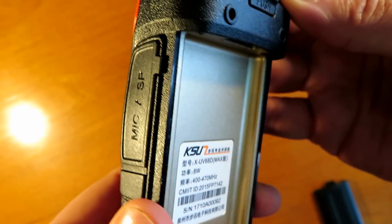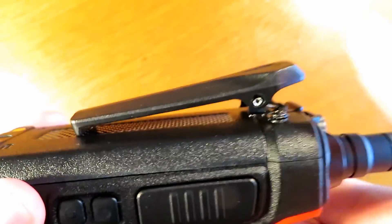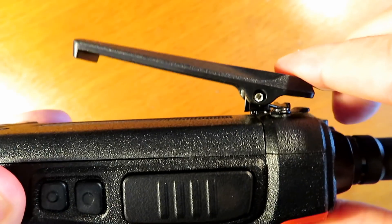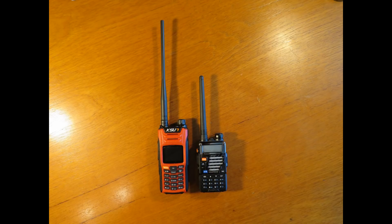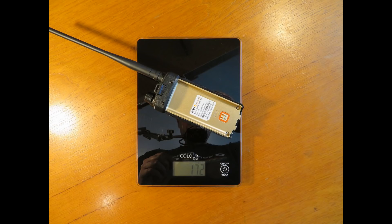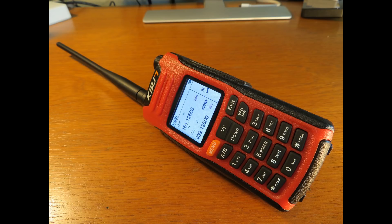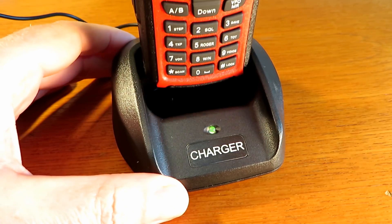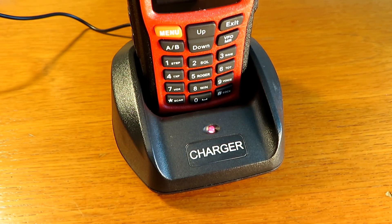The radio claims to be 8W but we'll put it on the power meter to test that. Once together with the belt clip on, you can see the physical size difference — it does make the radio a little bit more chunky front to back but it's very secure. There next to a UV5R+ you can see the size difference. You can see it's physically a bigger radio, and the weight there — you can see the radio with the battery and without the battery.